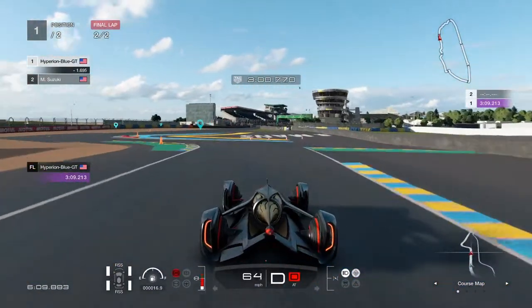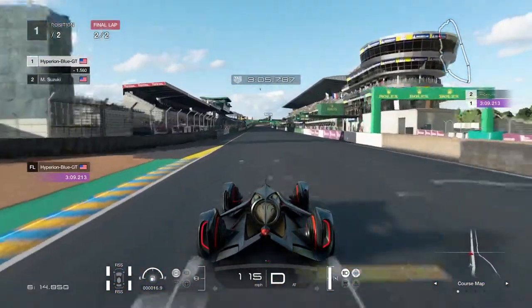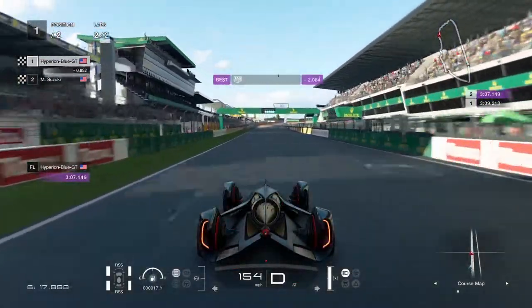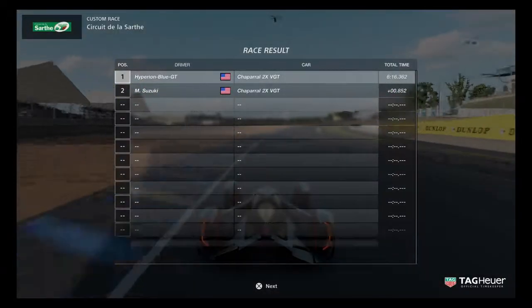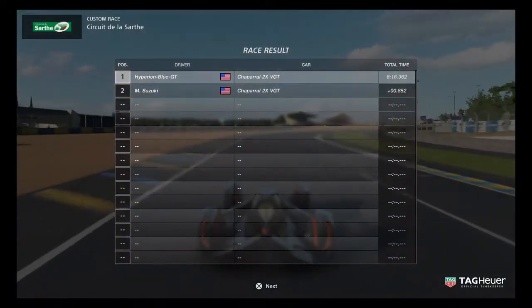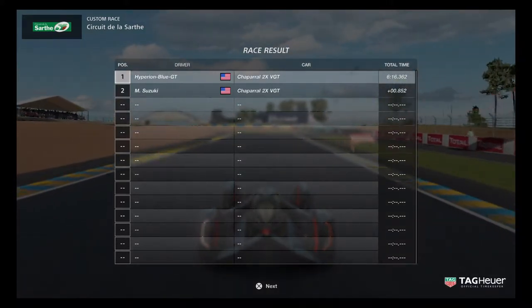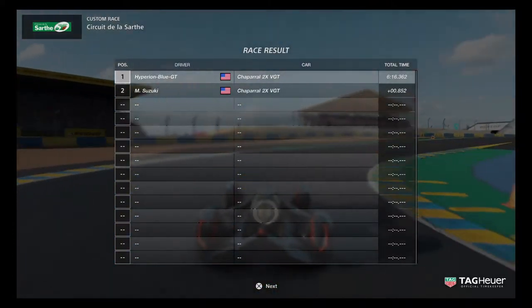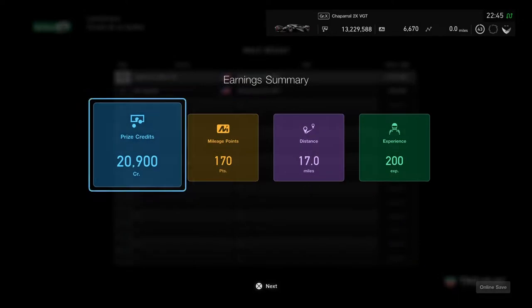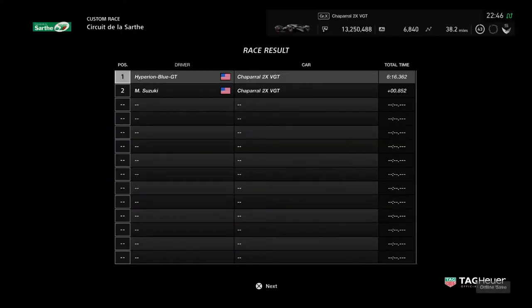This is quite enjoyable from back in the day before Hyperion Blue GT. Almost forgot the final stretch — looks like a pretty good race finish. But it might need a lot of work to get it done right. The first test is finally complete, and it's time to prepare for phase 2. No clean race bonus, just regular earnings stacking up.